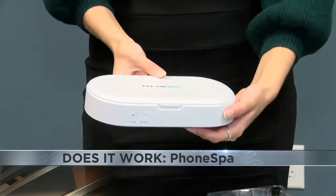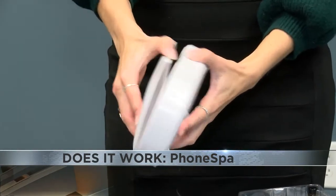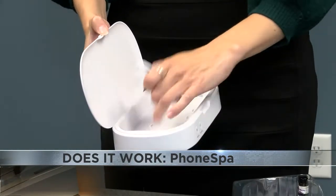So if you'd like your keys to smell like lavender, apparently it will do that as well. It's a pretty good size — it looks like it would fit any smartphone in there, I would think.